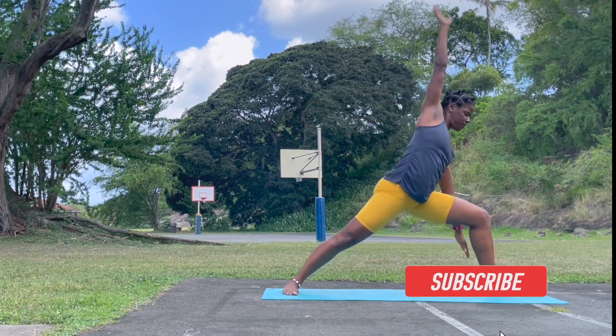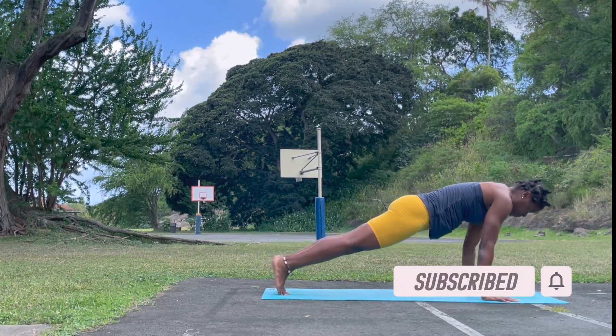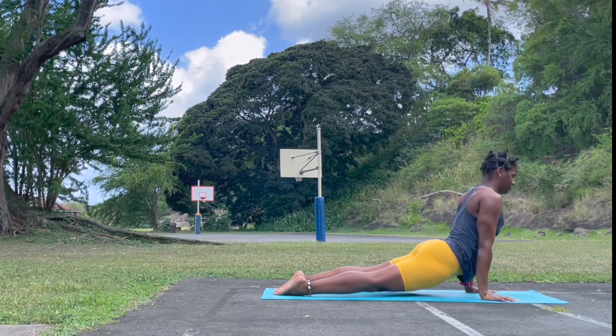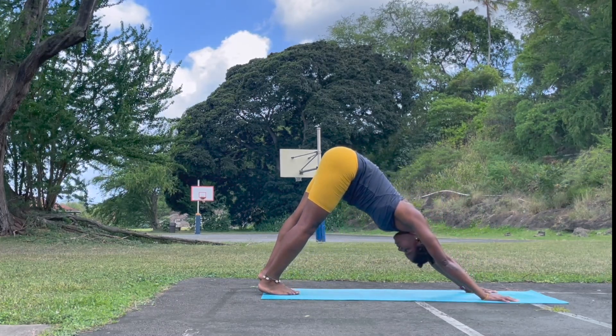Exhale, bring the hands to the mat. Take the left leg back down. Pressing back into your vinyasa. Upward facing and press back. Downward facing. Feel free to skip Chaturanga Dandasana at any point in time.